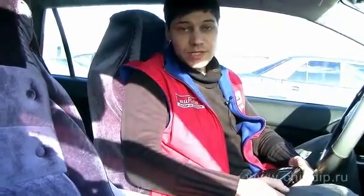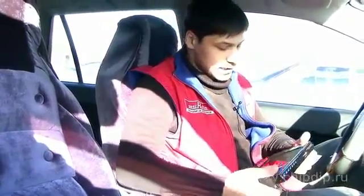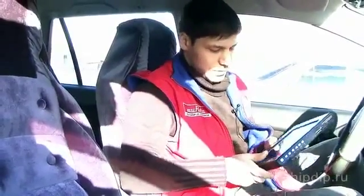Every day a greater amount of portable electronic devices appears, and as you know, all these devices, sooner or later, need to be charged.